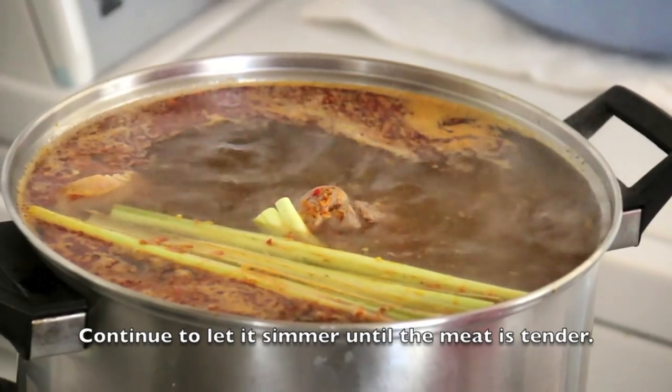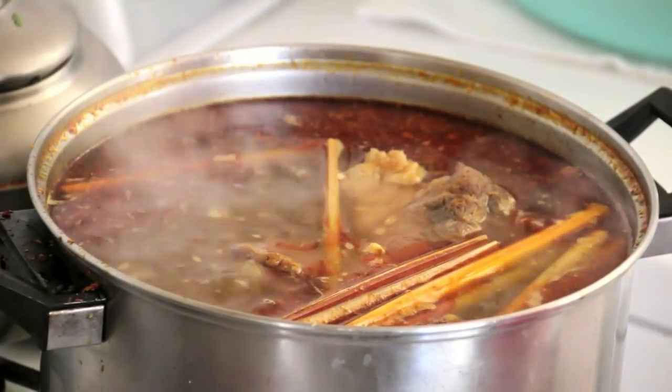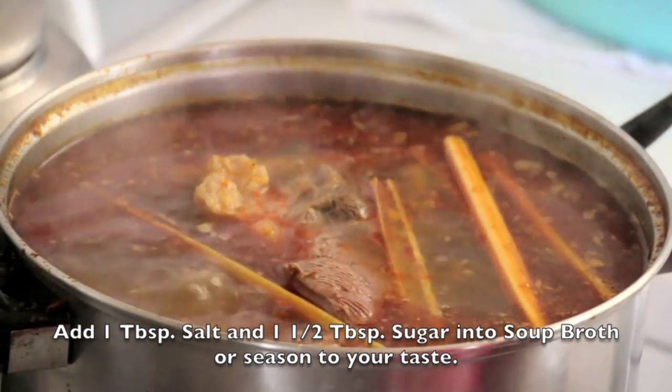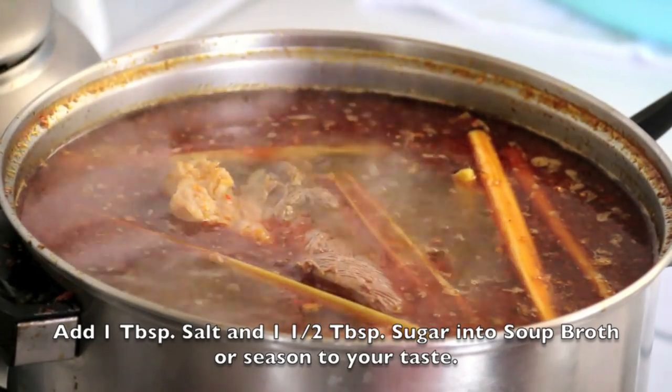Continue to let it simmer until the meat is tender. Add in 1 tablespoon of salt and 1 and a half tablespoons of sugar into the broth, or season to your taste.